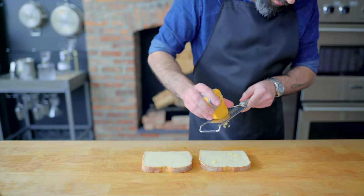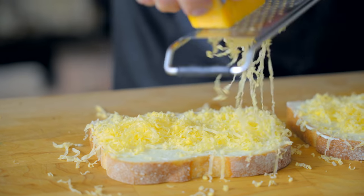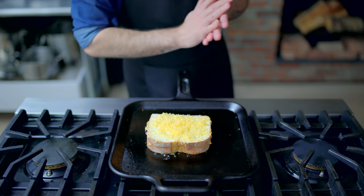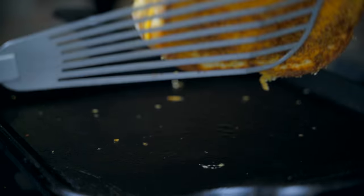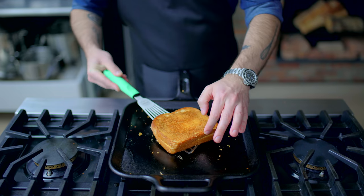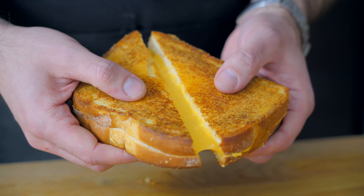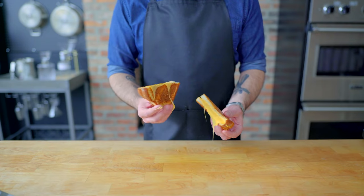First up, the inside-out grilled cheese that most of us learned from Chef John, which calls for lightly grating cheddar over the outside of your already buttered bread. Toast and top up as normal, keeping a slightly closer eye on things because this can burn more quickly. Flip and finish on the other side — the only way to make a grilled cheese even more cheesy, by applying cheese to nearly every inch of its internal and external surface area. But what if we want to change up the cheese on the inside of the sandwich?